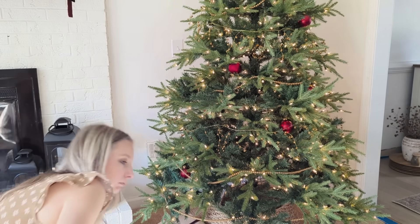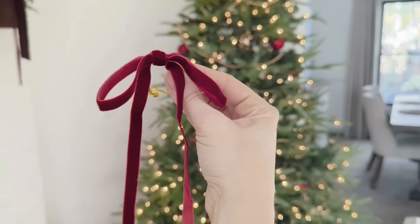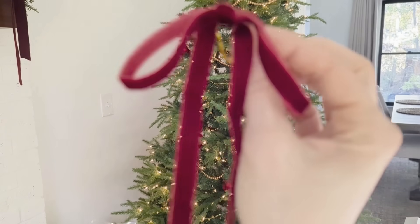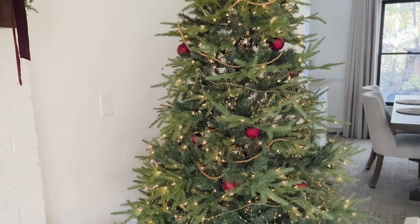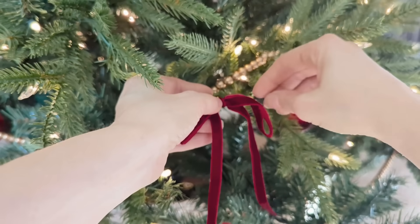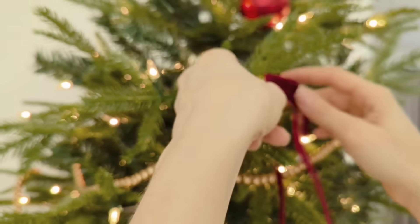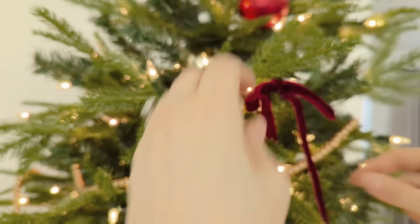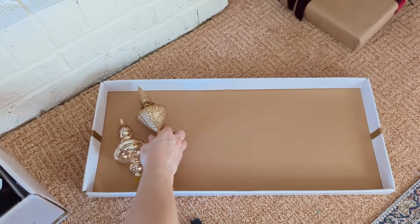Next I'm taking some thrifted dark red ornaments that I showed in my Christmas haul video and spreading those out along the whole tree. Then I'm going in with some dark red velvet little bows that I picked up from Temu earlier this year — you can also get something similar from Amazon in multiple colors. These have a little twist tie on the back so it's really easy to just twist that around the branch rather than tying a bow, which I appreciated for the quickness.